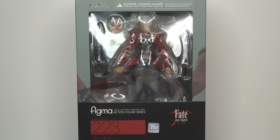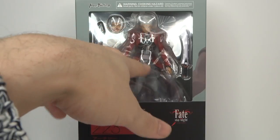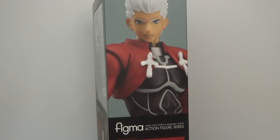First of all we're just going to look at the box. It's one of the newer Figma style boxes, so it's got that nice clean finish to it. As you can see there's a window on the front showing the figure itself, one of the alternate faces, and his twin blades which looks absolutely awesome. On one side of the box we have a picture of Archer, and on the other side another full picture of the Archer figure.